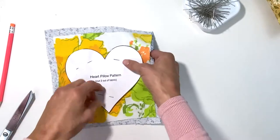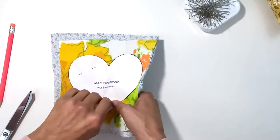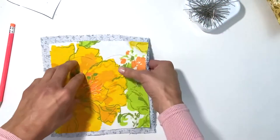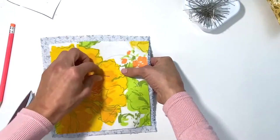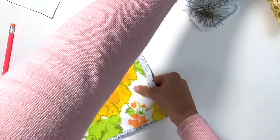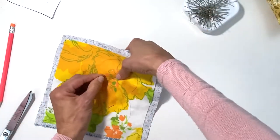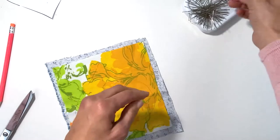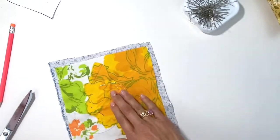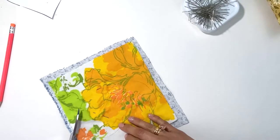If you decide to trace, you're gonna remove your pins, remove the pattern, and repin. This way you're doing one cutting and you get your two hearts, again on the wrong side of your fabrics.